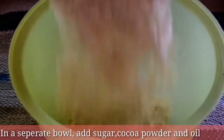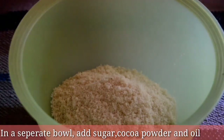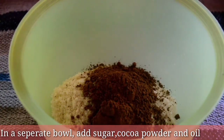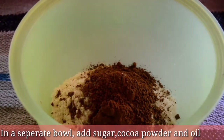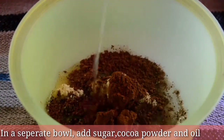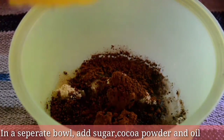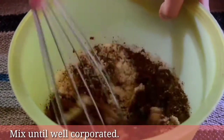In a separate bowl, add sugar, cocoa powder, and oil. Mix until well incorporated.